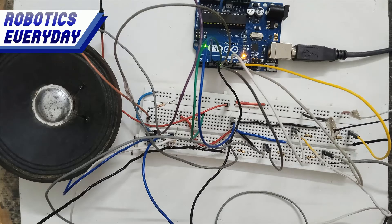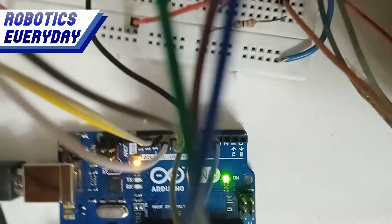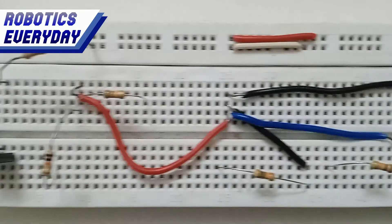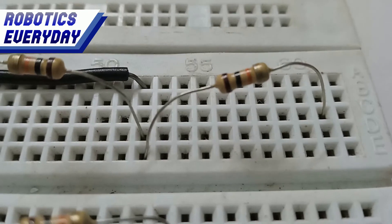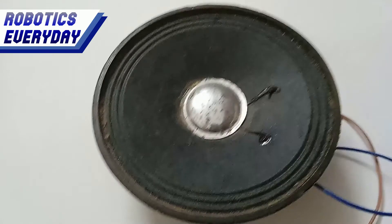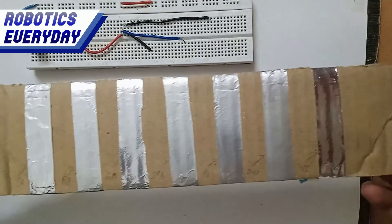Now let's connect the required components as per the schematics. The Arduino Uno prototyping board is the main component and the brain of the project. Here we have the breadboard to hold all the components together without the need to solder them. Then we have 7 ten-kilo-ohm resistors, an NPN transistor for switching the speaker, and here is the speaker, which will be used to play the tones. This is the main component of this project.